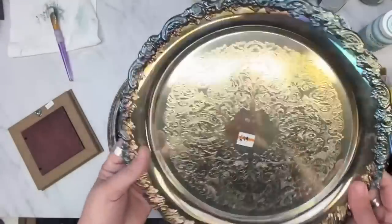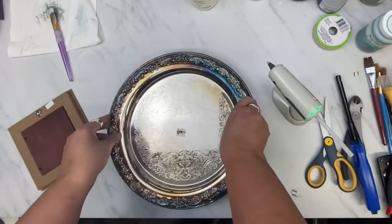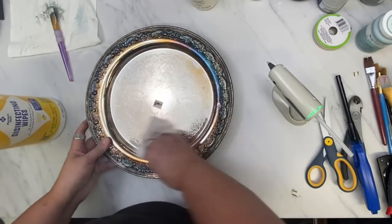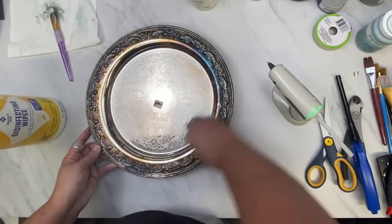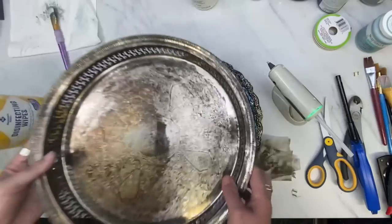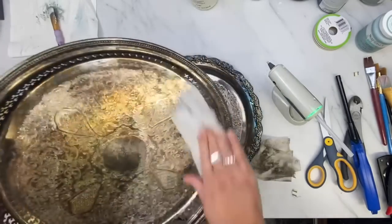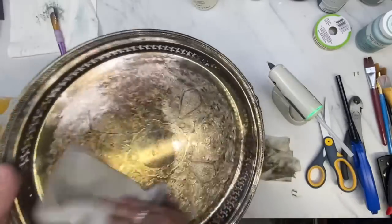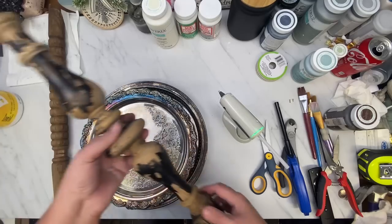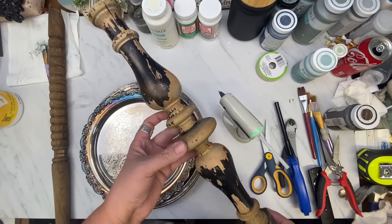I had a special request from a viewer to make a tiered tray with some of my spindles, so I am making this one for myself. The last time I did a silver tiered tray with a spindle I painted it white, but this one I am leaving silver because I loved the tarnished look. Look how filthy dirty they were — I used my Clorox wipes to clean these. I am just wiping them down.